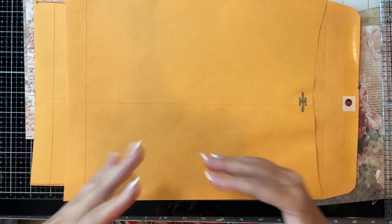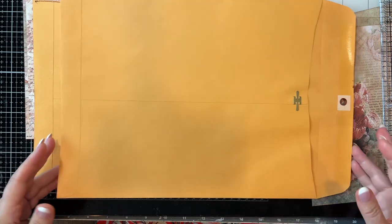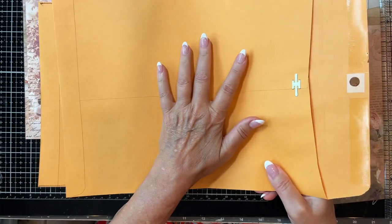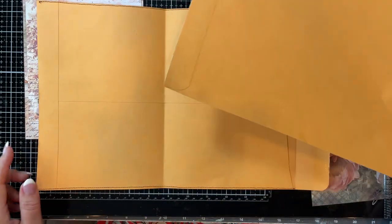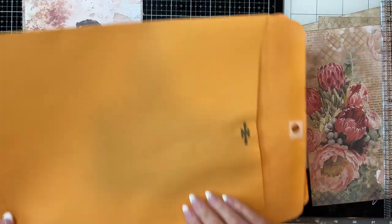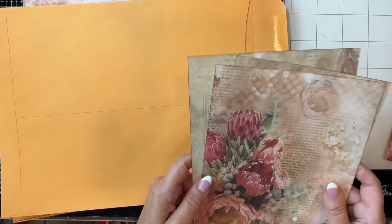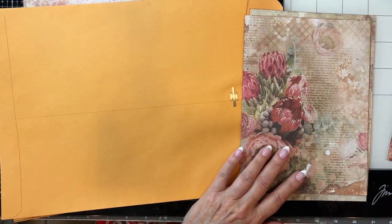Mine isn't going to be the same, but it's going to be quite similar in the construction of it. What you're going to need is one of these large envelopes. This one is super big — they do make them smaller and I made mine smaller. You're going to need cardstock or digitals or something to cover your pages. You're going to need either washi tape or fabric for hinging.